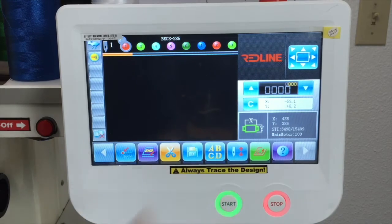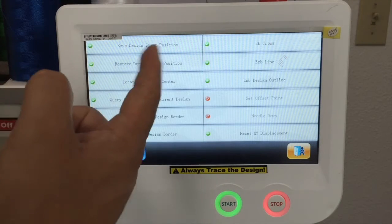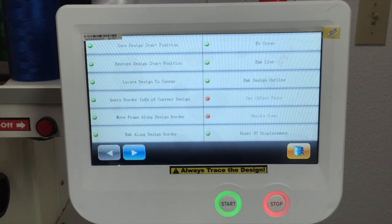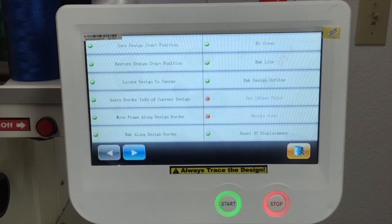This needle with the up and down arrow basically has options for saving the design starting point. For example, if you want to save on each design where your tubular must be every time you recall that design, you can save that here. You have those options right here. The most frequently used is going to be save design starting point, though when you load a new design and start the machine it's automatically saved, so you probably don't need to do it manually.